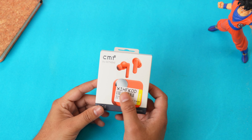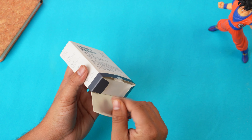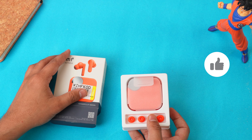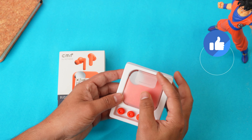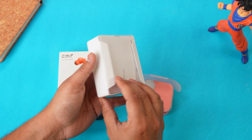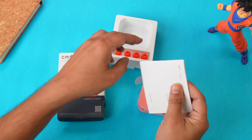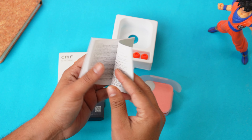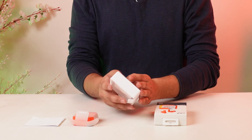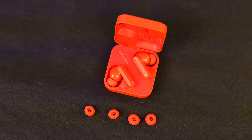We will start with the box. First of all, you will get a small square box. Let's open this box and see the unboxing. First of all, you will see the ear tips kept in the box. In the box, you will get the earbuds. On the back, you will get some documentation. And wait — in this case, you will not get any charging cable. So clearly, you can see Nothing doing some cost-cutting. You will only get your earbuds and ear tips.